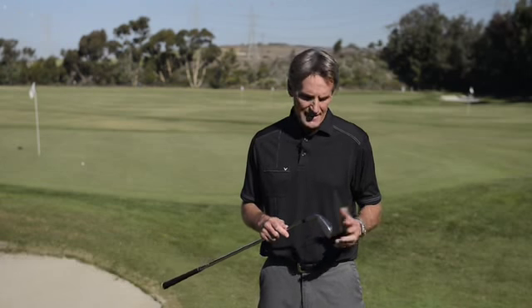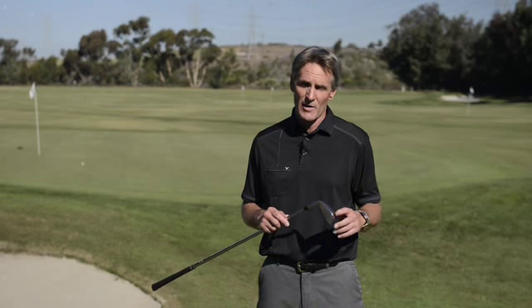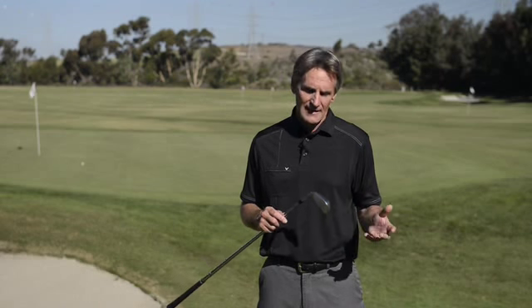Hi, Randy Peterson here, and I'm here today to talk to you about our new Apex Forged Iron, which is really an exciting product. About 70% of tour pros use a forged iron, and the majority of those are blades. We thought, let's give a better player the feel and performance of a forged iron, but a little more forgiveness.